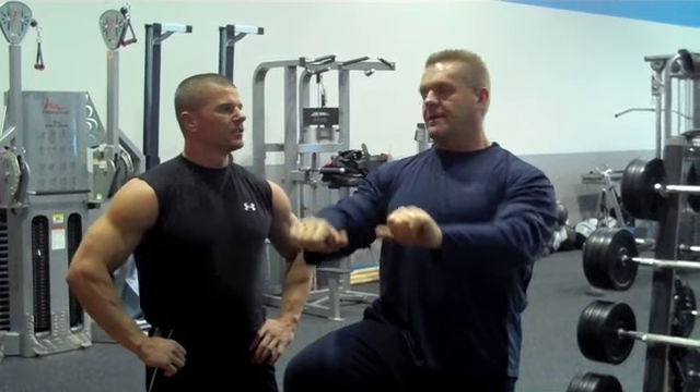The other thing is you don't need to clang the dumbbells at the top. Let's get over that kind of nonsense. If you need to clang dumbbells together to count to ten, then maybe you should be in a math class instead of a gym.